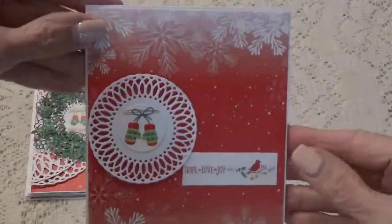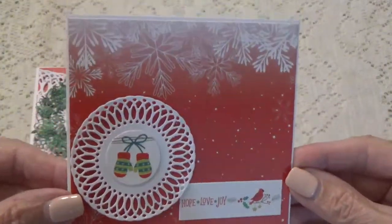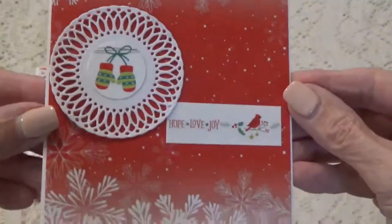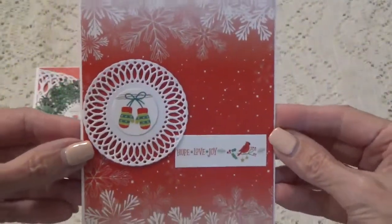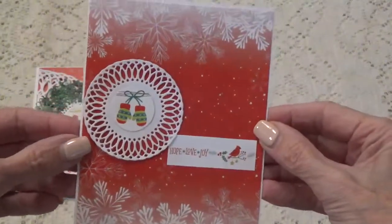This is what I did here — this is from the little circle die. I just cut this out of one of the papers. It's like a border paper and I just did that. These are all blank inside still, so I did this one.